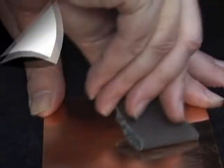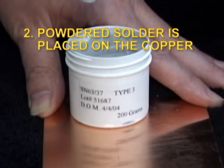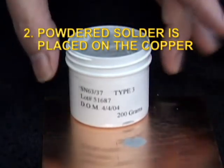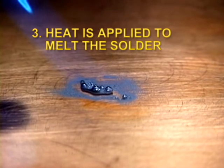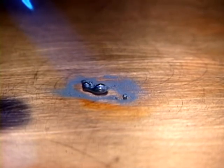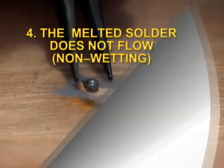Physical damage aside, we've already seen a reason why removing oxide by abrasion will not give reliable soldering. The reason is the instantaneous formation of oxides when oxide-free surfaces are exposed to air. New oxides will form on the metal surfaces as fast as the existing oxide can be scraped off.